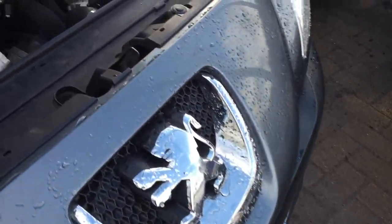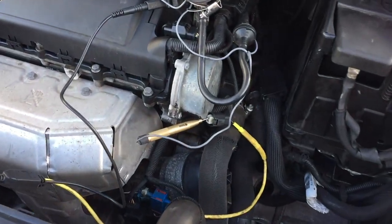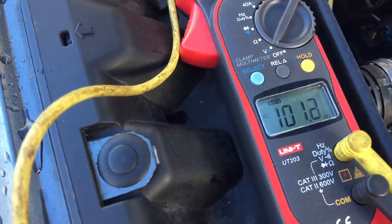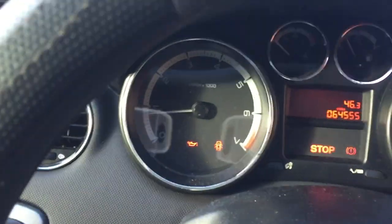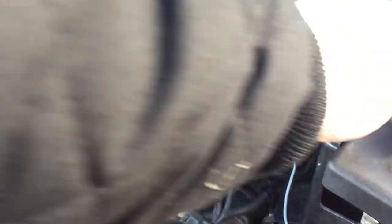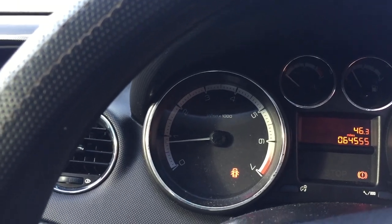You can hear that the engine keeps running, and then you can hear that the fan just stopped. So there you go - I'm seeing that as a current sensor, but no, it's an oil pressure switch. You can see there - I just took my test light and grounded it out, and there's 13 volts on that when it's open. But when you ground it out, the oil pressure light goes out.